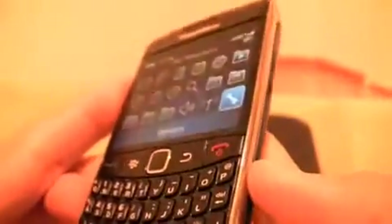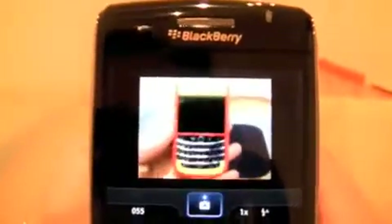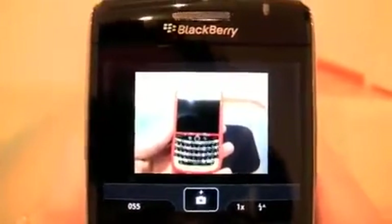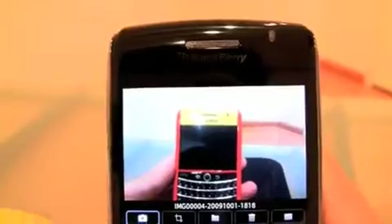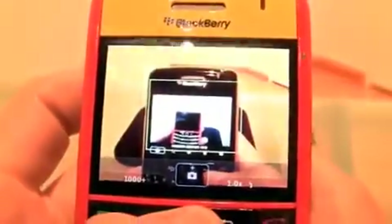Let me show you the camera on this bad boy. The camera's good. I guess the new thing in it is the way it sounds - so listen. It's a little bit different from what you're hearing on every other camera.